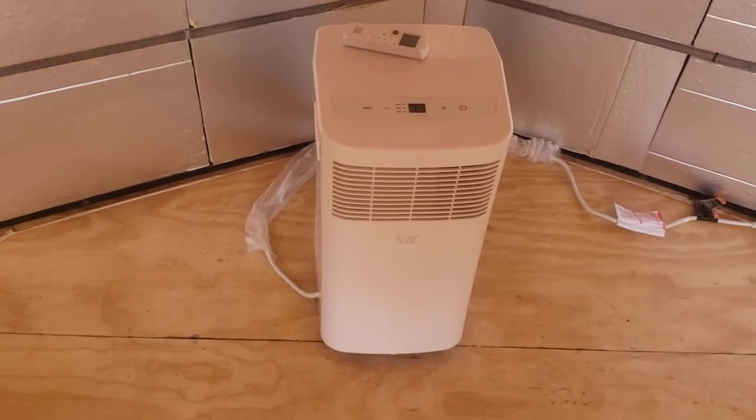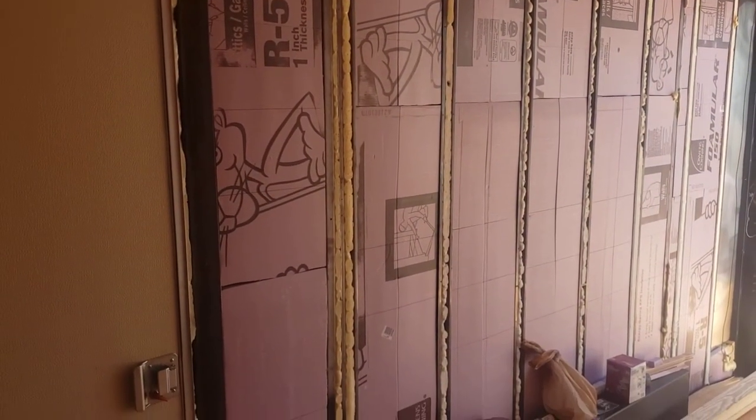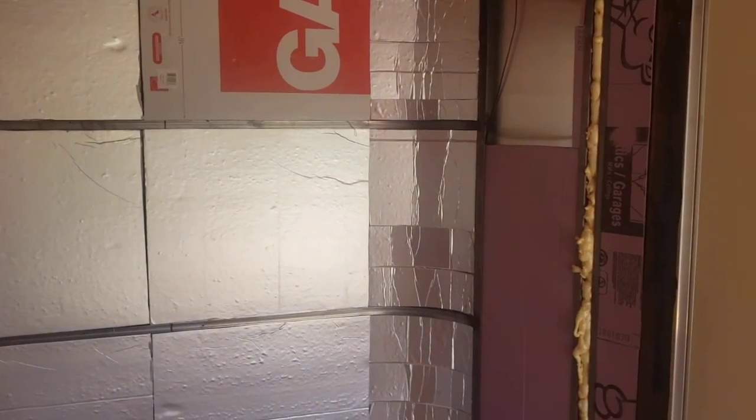I can move this to a different area of the trailer. Me and my wife are actually going to use the trailer before we outfit it — what better way to understand how you want to use the space than to get in the space and understand how you move in it, how it feels. Me and my wife are going to take our first trip in it next week for five days. There's a 40% chance of rain every day, and in Georgia that can turn into 70% or 100%.